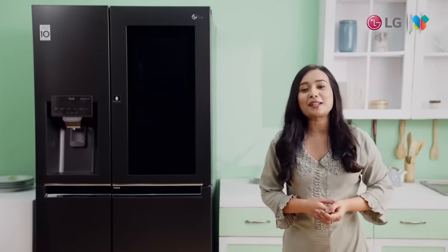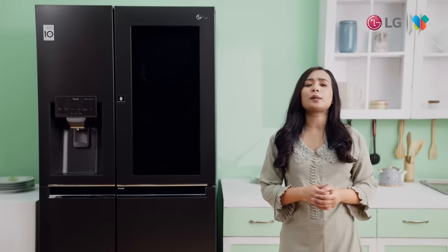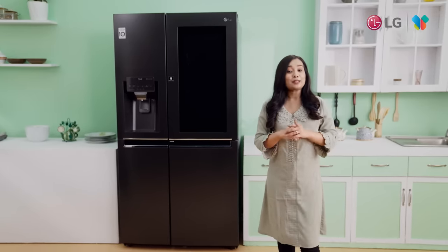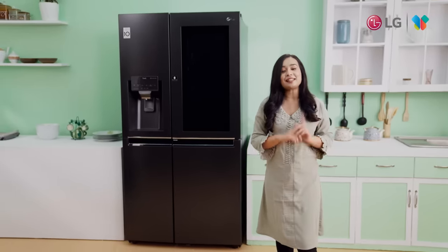Hello everyone, this is your host Meza Bean and today I am going to talk about an amazing refrigerator, which is the LG InstaView refrigerator. So, without any delay, let's get started.